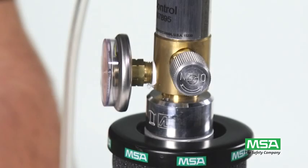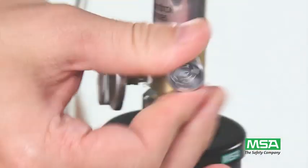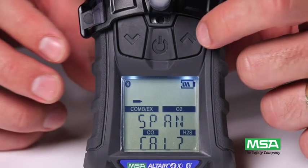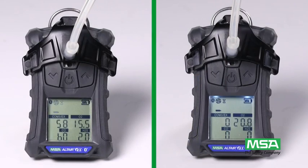After the span calibration completes, be sure to close the regulator valve. If you enter span calibration by mistake, press the up arrow button to abort. Successful span calibration is indicated by the message 'SPAN PASS.' Unsuccessful span calibration is indicated by 'SPAN ERROR.'